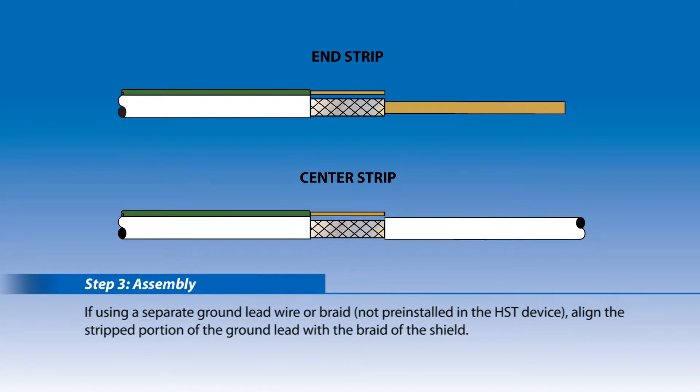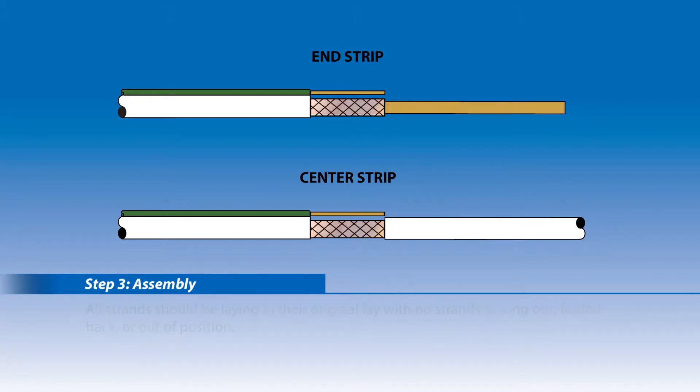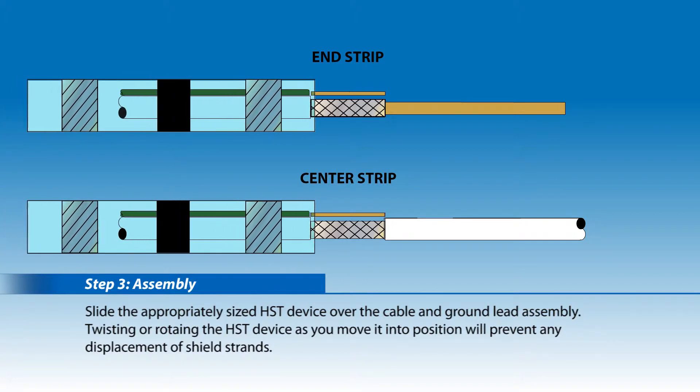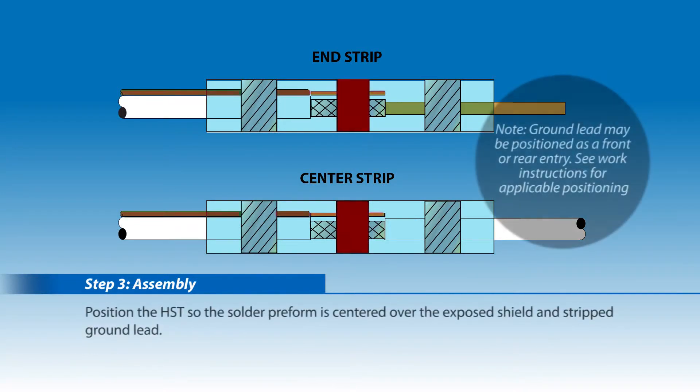Step 3: If using a separate ground lead wire or braid not pre-installed in the HST device, align the stripped portion of the ground lead with the braid of the shield. All strands should be laying in their original lay with no strands poking out, folded back, or out of position. Slide the appropriately sized HST device over the cable and ground lead assembly. Twisting or rotating the HST device as you move it into position will prevent any displacement of shield strands. Position the HST so the solder preform is centered over the exposed shield and stripped ground lead.